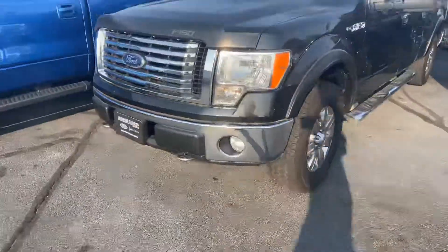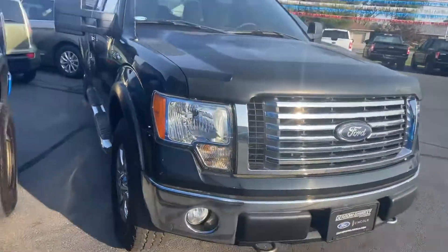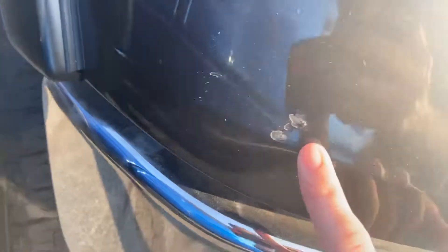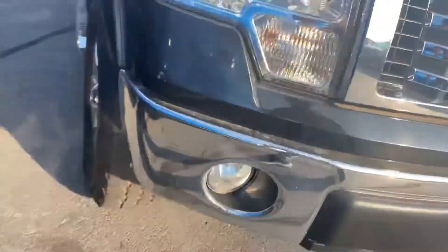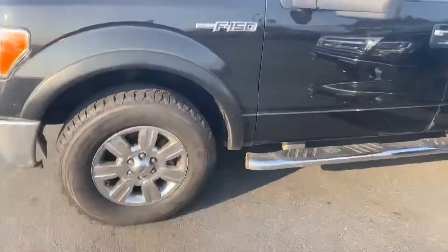Just going to do a quick walk around of the exterior for you. Other than the fact it is black, so of course she always needs a bath. A couple has my pinky finger. A little bit of touch-up done right there. And a scuff — not crack or dent, but just a scuff on that bumper on the passenger side.